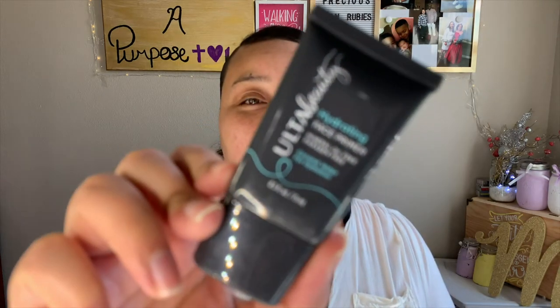I'm going to try to only use one palette, so I'll be going with my Profusion palette. I always love to moisturize and prime my face first, so I'm going to take my Ulta Beauty hydrating primer and apply this all over my face.